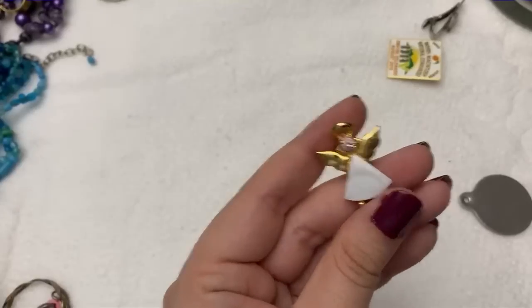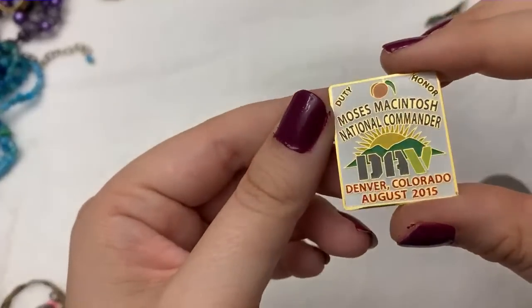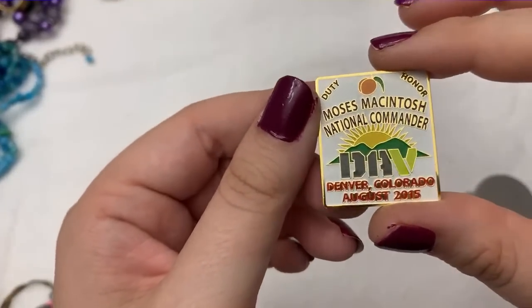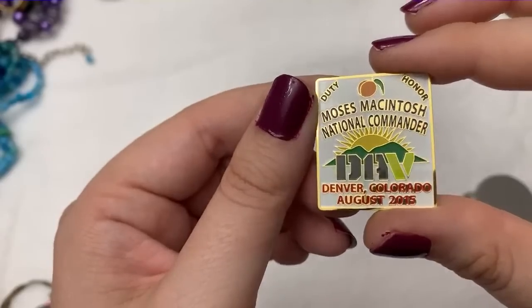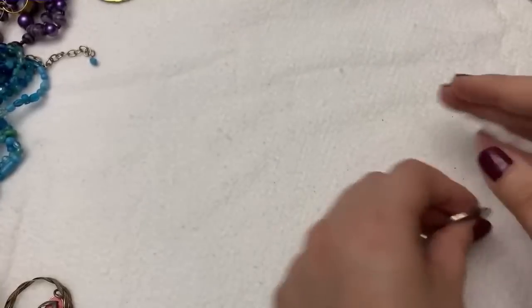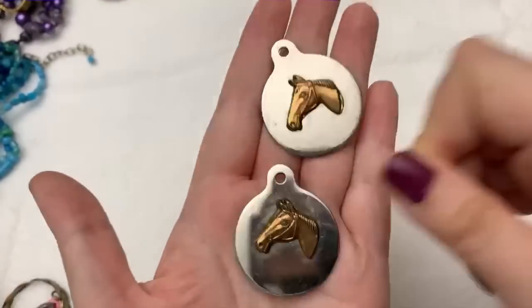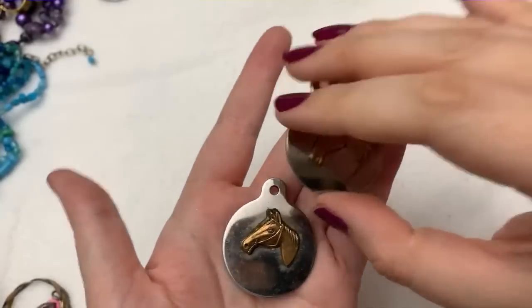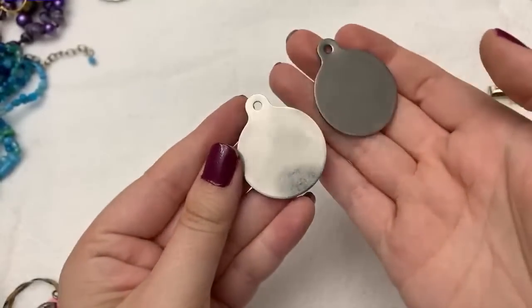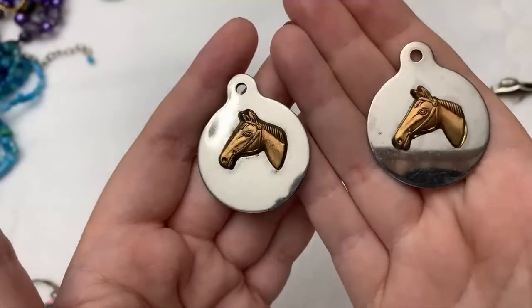And then a little mother of pearl angel pin — that's cute. What's this — Moses McIntosh, National Commander, on our journey. Interesting. Oh, and also — there are multiples! I wonder why there are two. There are multiple horses — horse tags. Those are kind of fun, right?